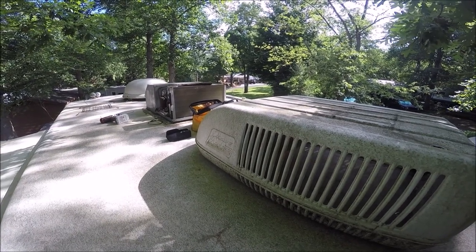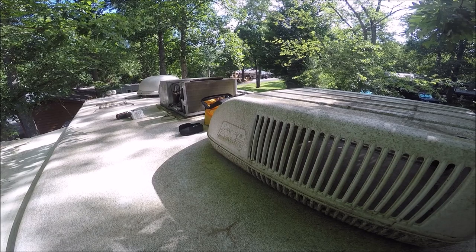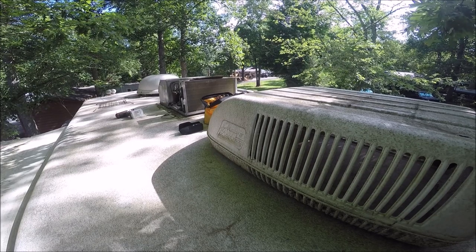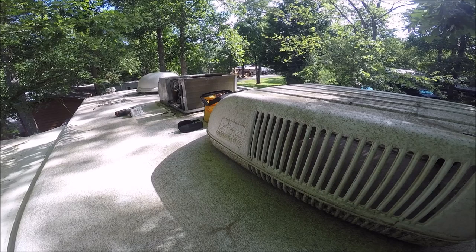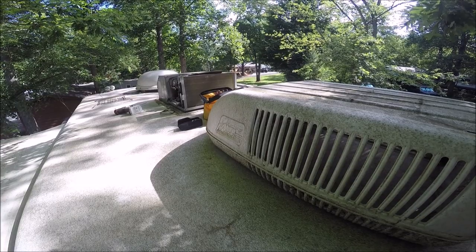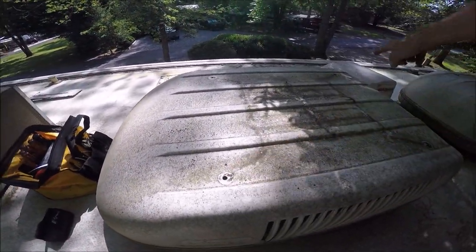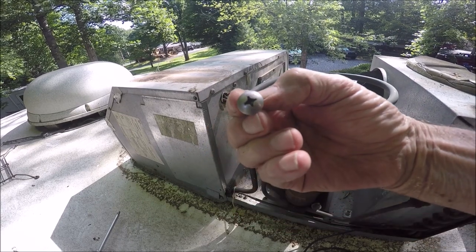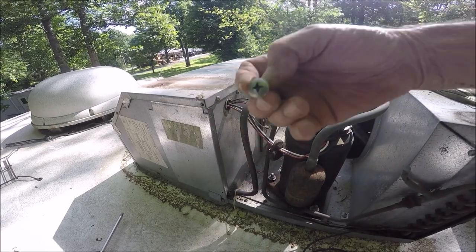We're going to replace the fan motor on a Coleman Mac air conditioner roof air for a Fleetwood 2003, model 36B — a Fleetwood Pace Arrow. When I turn the switch on for air it just hums and you feel just a little bit of air moving out of the vent. There are four Phillips screws to remove the cover, and you'll need a large Phillips head — don't try a small one or you're going to screw this up.